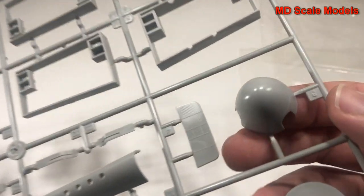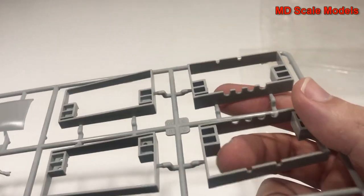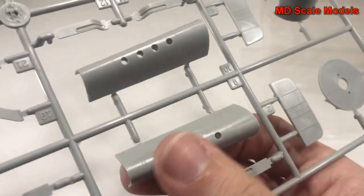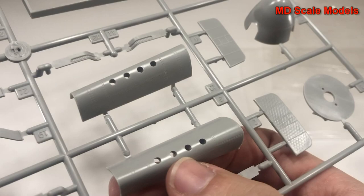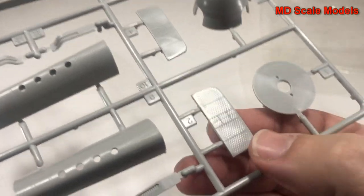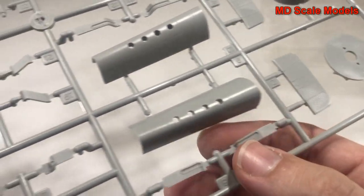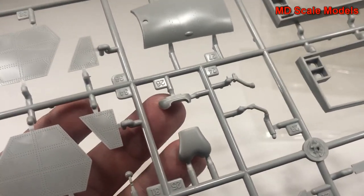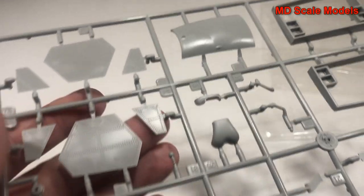Here's the spinner and the sides of the wheel wells. Then the front leading edge of the wing with the gun ports, the radiator, and one of the air intakes for the front, plus some body panels.